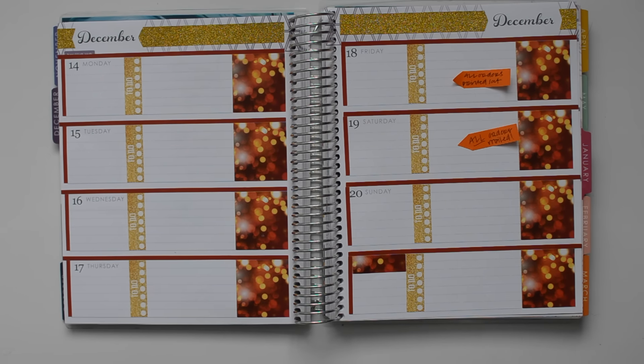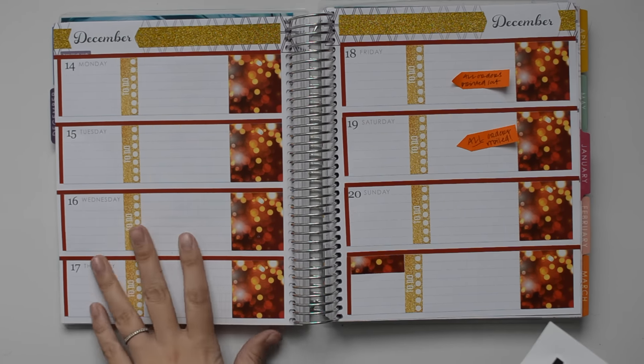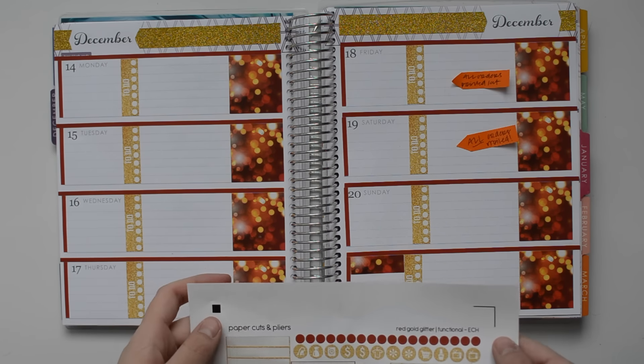Next I'm going to go through and put in a couple of icons and appointment labels and stuff like that.